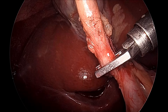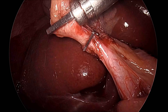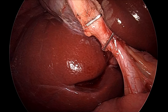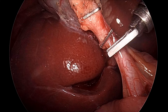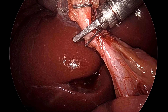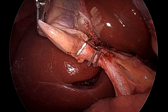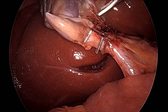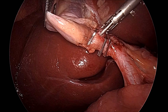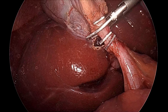We are applying the third clip, and you can shift the cystic duct with the lower jaw of the clip applicator so that any stone will not come into that. Then we will apply the second clip, which will be applied 3 millimeters away from the first clip. This is the second clip and the clipping part is complete. After that you can cut the artery and duct. This is the harmonic which is cutting and sealing the artery, and after that you can cut the duct.